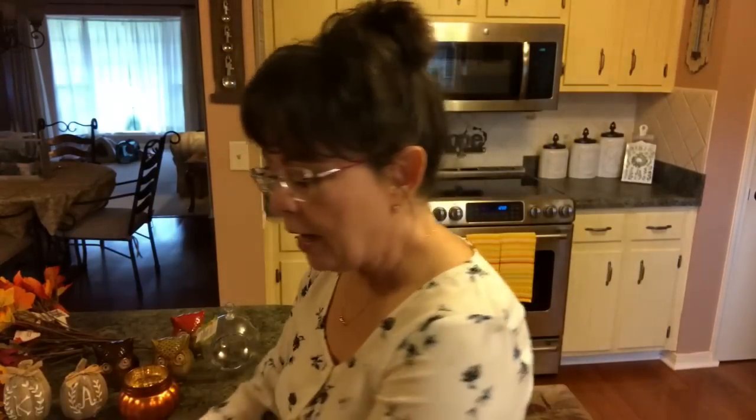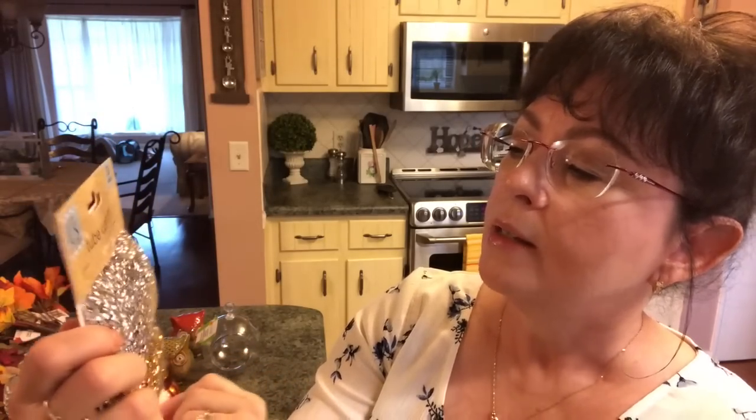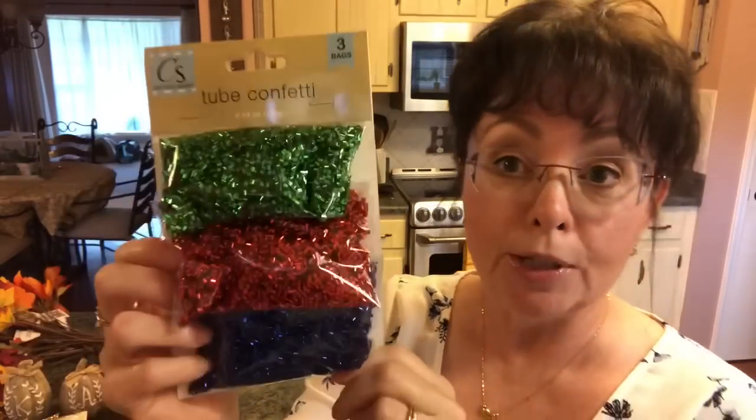This is the gold and the gunmetal gray and then the rose gold. I don't remember ever seeing it in these big packages before, maybe I just missed it. Then I picked it up in the silver, the gold, and this iridescent — I think that's so pretty. And you get 74 ounces. Then I picked up the green, red, and blue.